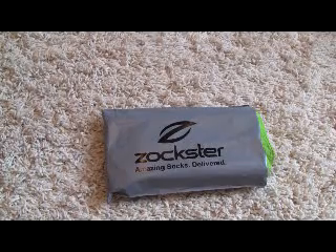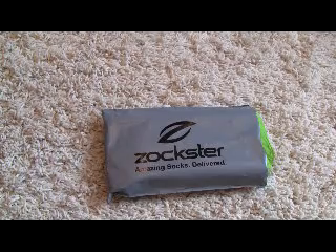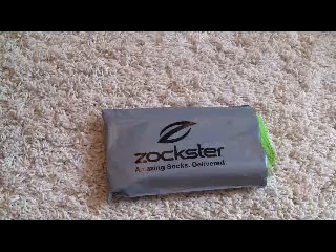This is my review for Sockster. Sockster is a sock company that makes their socks from bamboo, and the reason bamboo is so much better is it uses far less water.